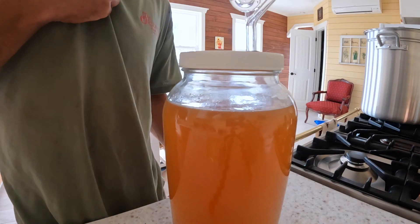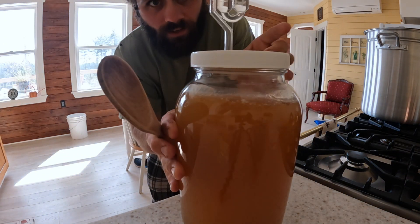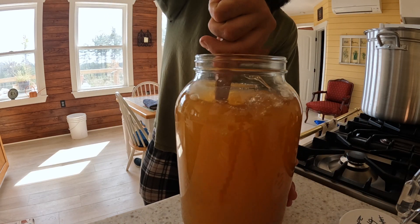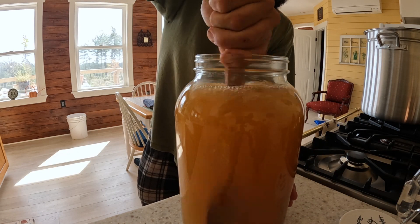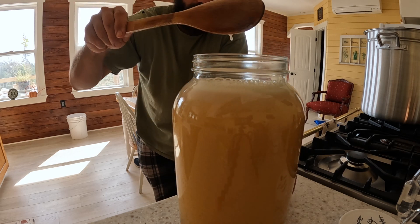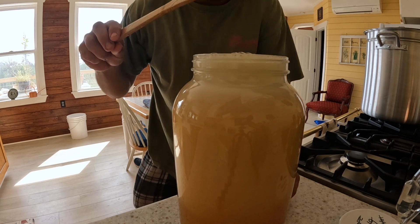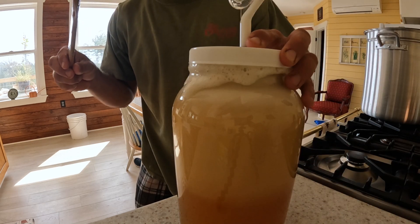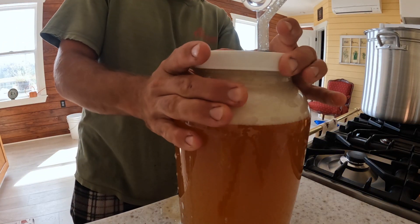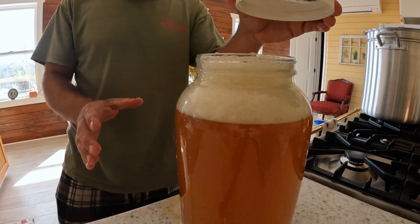This is the mead about four or five days in, guys — I've been stirring it twice a day every day. Look how much it fizzes up now! It's actually too ready — it went up into the airlock, so I'm going to wash the airlock out. Whoops, shouldn't have done that.